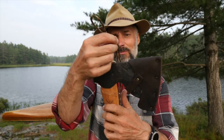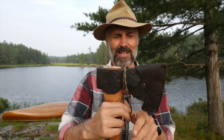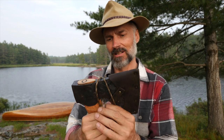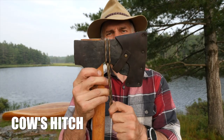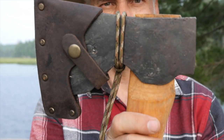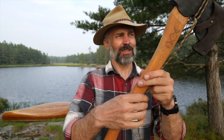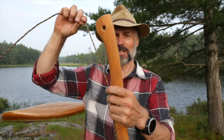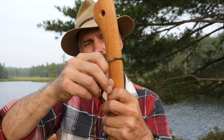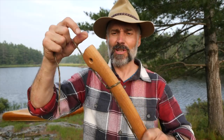With my bight, I'm going to take my axe and loop the bight over the head of the axe, then pass both ends through to create a cow's hitch. From there, I'll take the closest piece of line to the handle, bring it over to the other side, wrap it around, and tie basically a timber hitch.